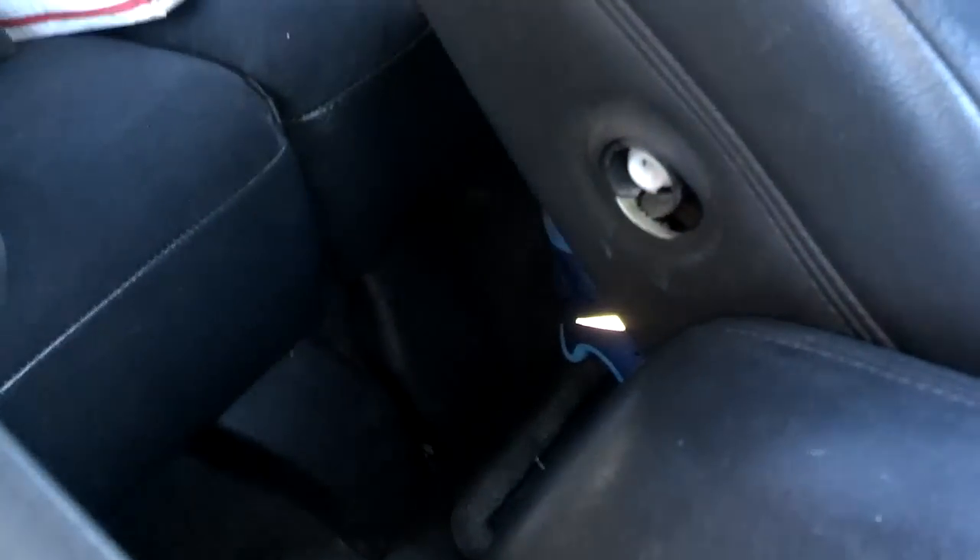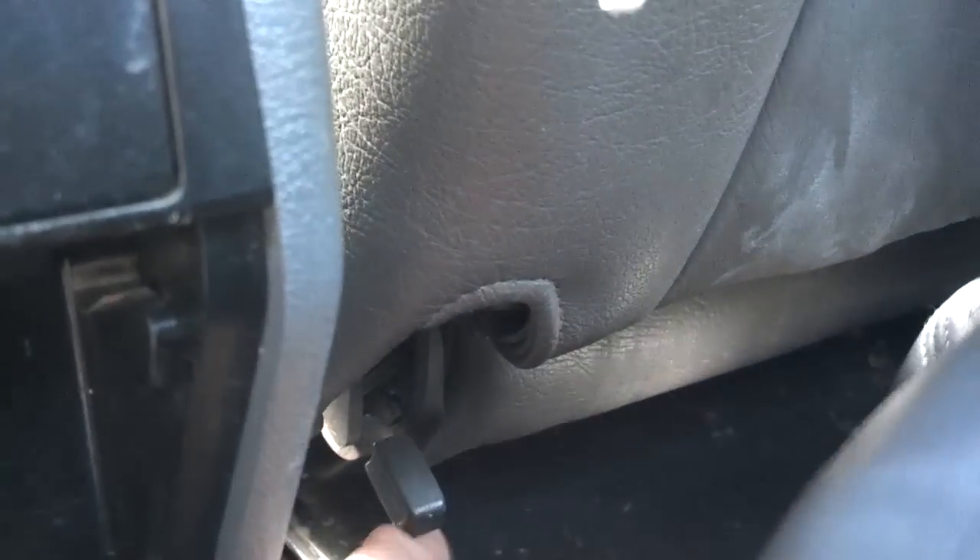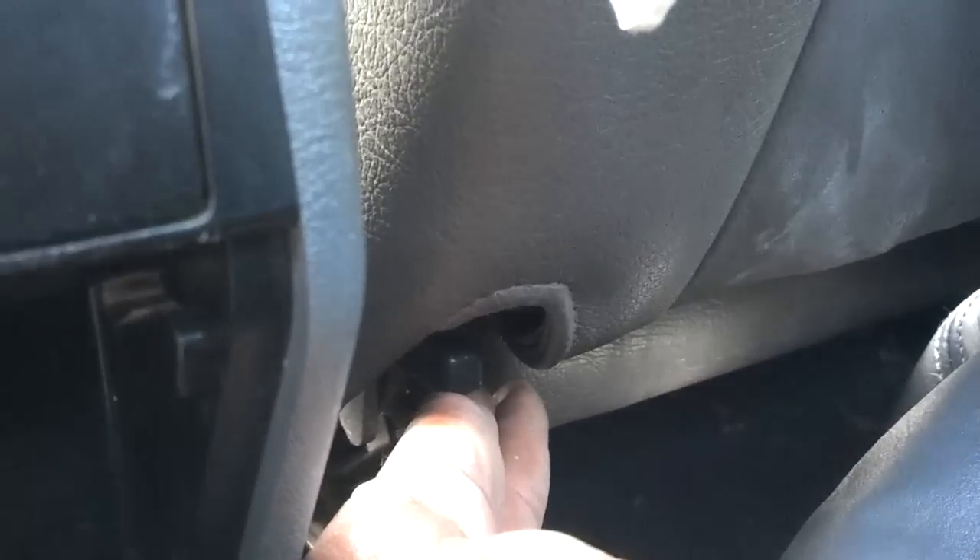Once you get that out, you just pull this piece off. Now on the back of some of the 850s they have a latch that you pull a release up on, and once you pull the release up you can fold the seat back forward. If you have that seat, go ahead and fold it forward — it's easier to get to the next step.